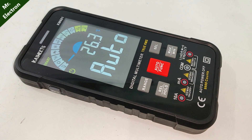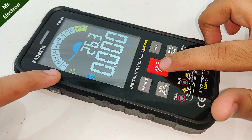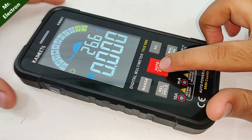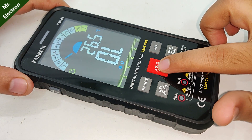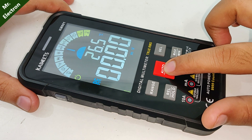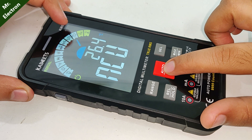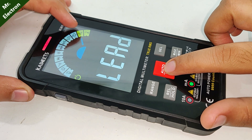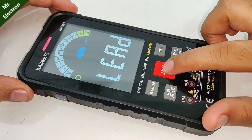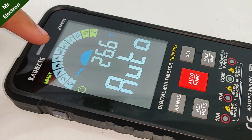Here's a close-up of the auto and function button. Pressing it once gives DC and AC voltage mode, and it also displays the ambient temperature. Next is resistance and continuity mode — you can see it is written manual. Then diode, capacitor, voltage in millivolts, both AC and DC frequency. Next is temperature, and this is NCV. Then current in milliamperes and amperes. If you press it again, it moves on to smart mode, which automatically detects what kind of measurement you are doing.